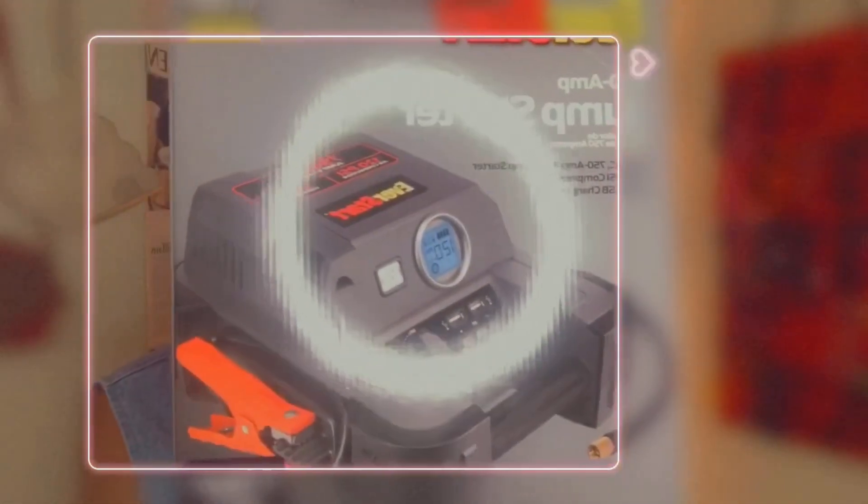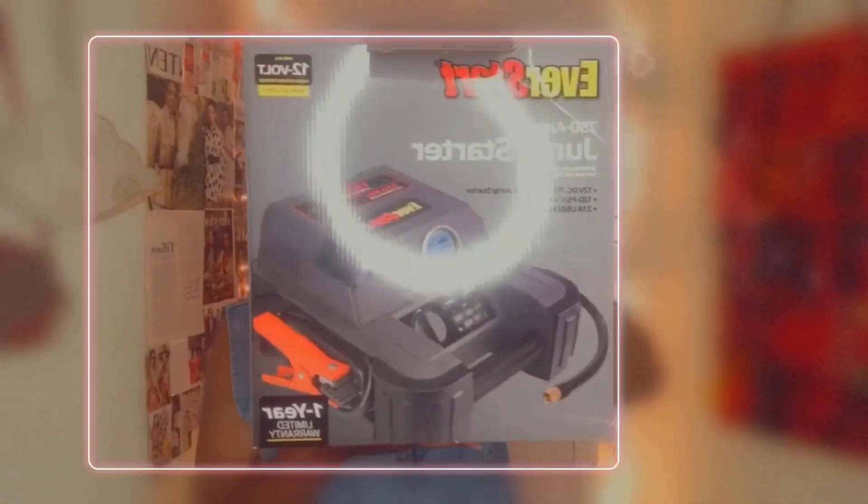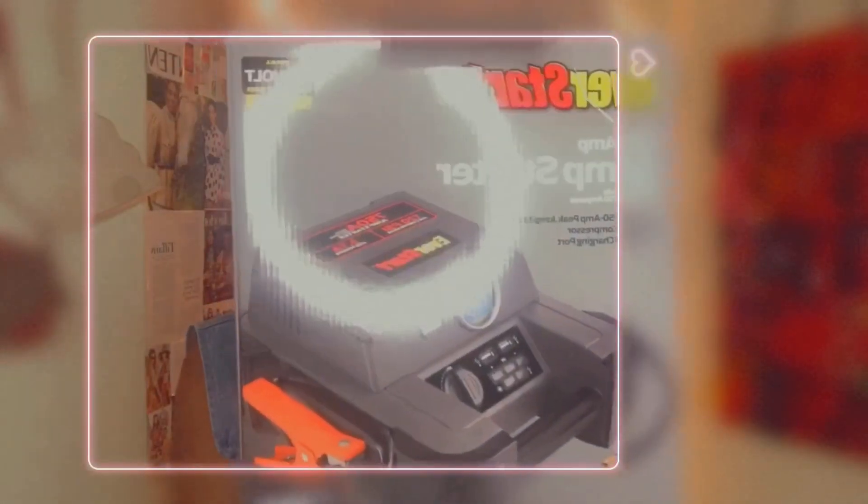Hey everybody, so this is what we'll be reviewing today. This is a jump starter kit. It includes a sports needle adapter, a 120-volt home charger, and when they say that you still need an extension cord — which looks like this extension cord — you will need to plug it in to this home charger.